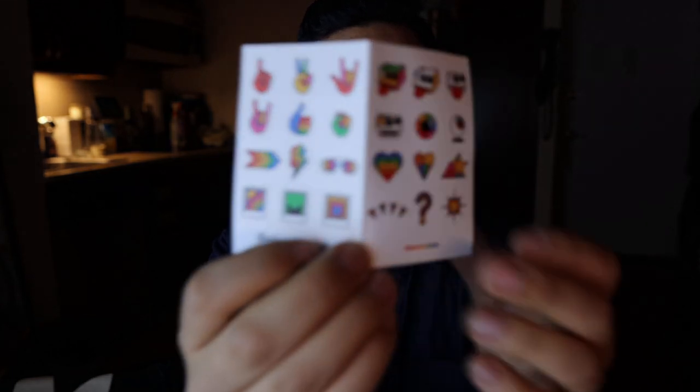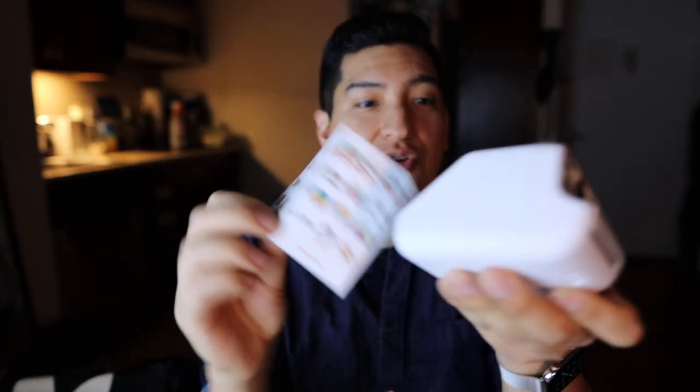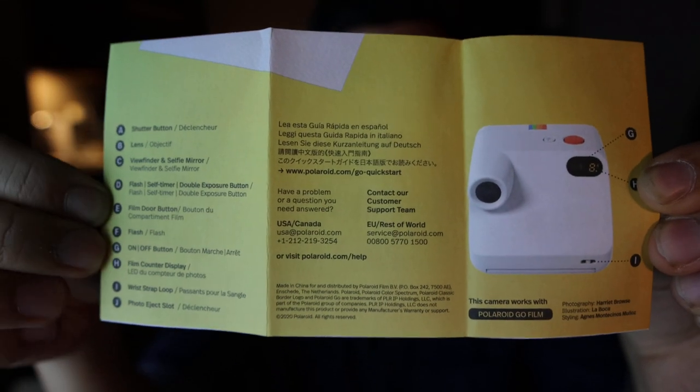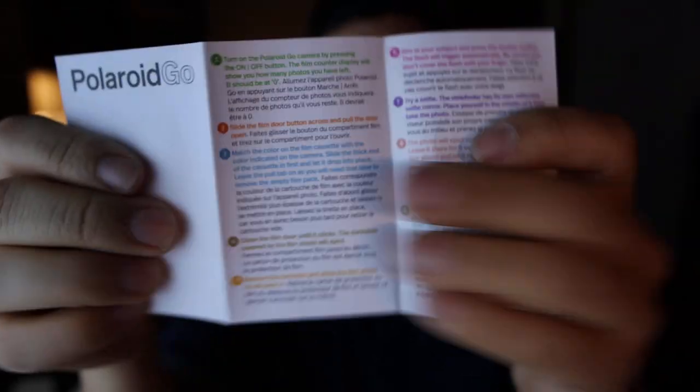Look at the tiny stickers — that's really cute. You could decorate the entire back of the camera with them, or even stick a photo on the back. It's a canvas to make it personal. Now let's check the battery — I have not charged it at all. Here's the manual information if you want to pause and read it yourself.